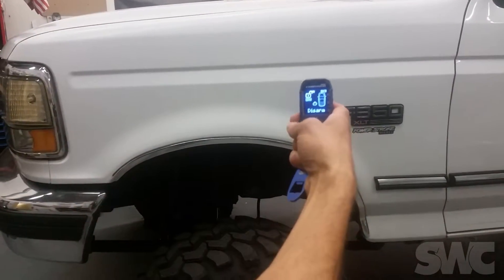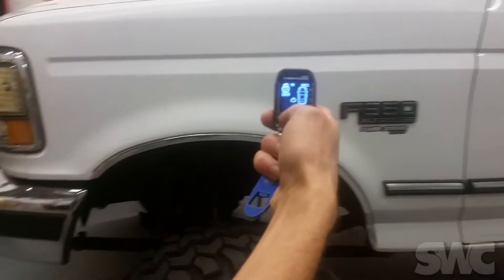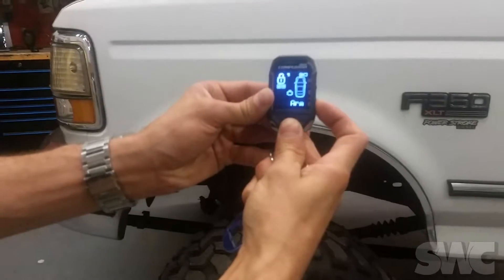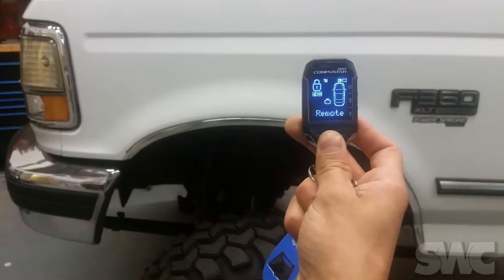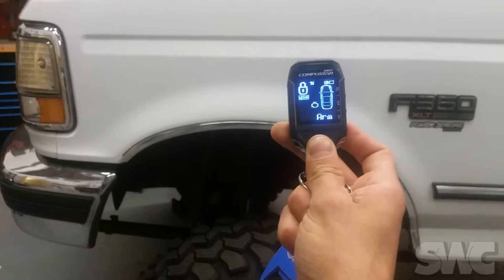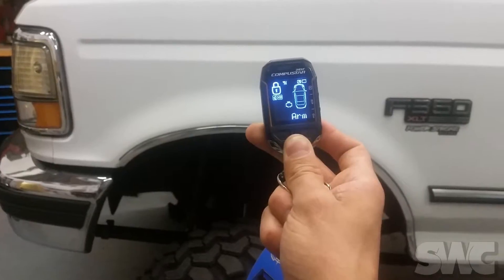I'm going to show you that this remote does fully operate and function according to the vehicle. We're going to go ahead and start the vehicle. This vehicle in particular is a diesel, so we do have the 10-second wait to start for the glow plugs to warm up.